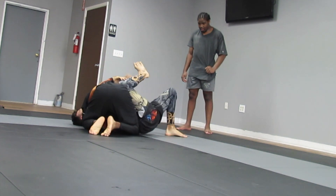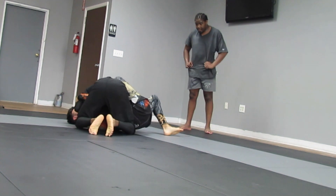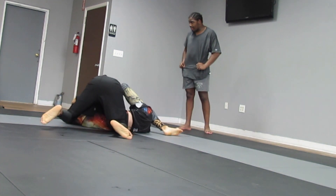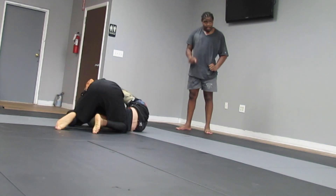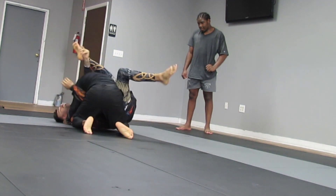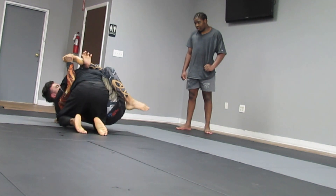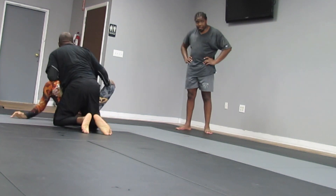I tried to do a knee on belly there. He turned and was able to get his knee up, putting it on his other leg to make sure I'm not able to get an easy entry. I'm trying to staple his body in side control, and then he comes with the other leg. I just knew I could put my forearm against him and get out of that one.